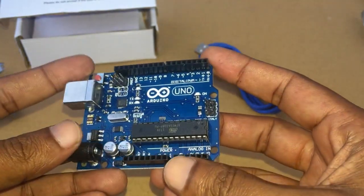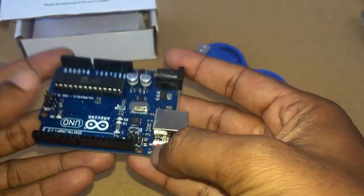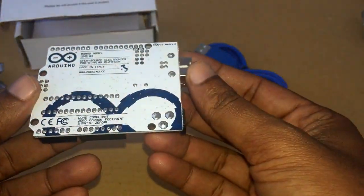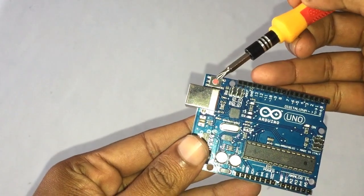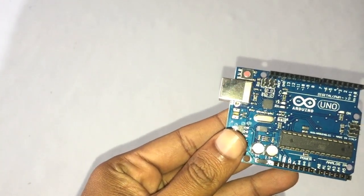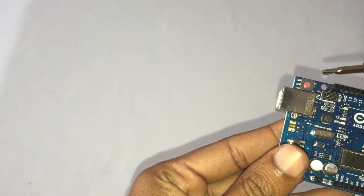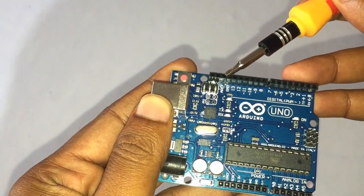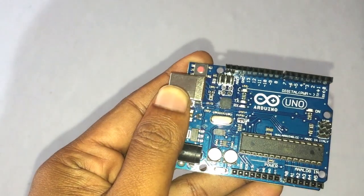Here are the components that make up an Arduino board and what their functions are. Reset button: this will restart any code that is loaded to the Arduino board. Ground pin: there are a few ground pins on the Arduino and all the ground pins work the same.